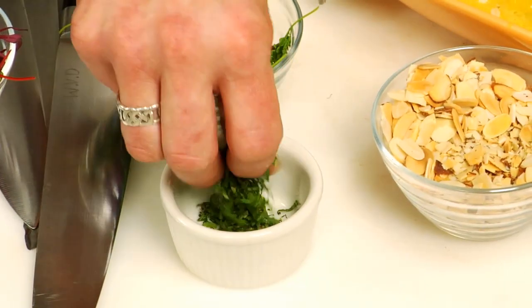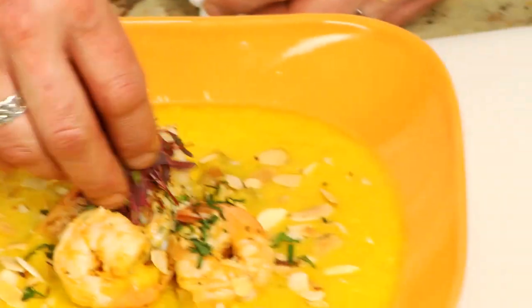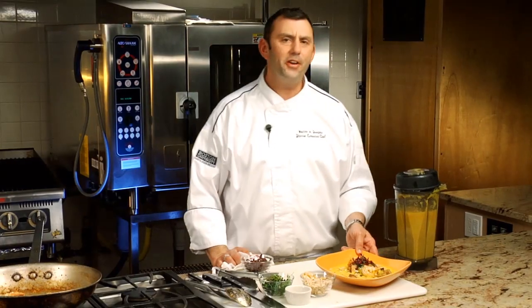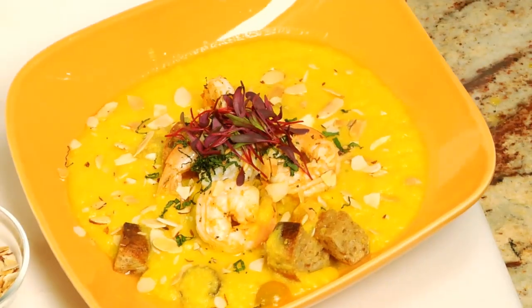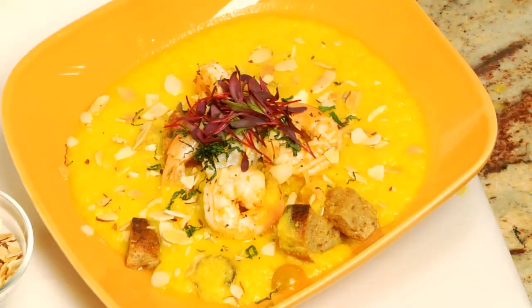Then I did some chiffonade of mint — it's this kind of cool, refreshing finish going along with the jalapeño pepper and the cayenne that's in there. For an additional garnish, I'm using micro bull's blood. Yellow gazpacho, spicy shrimp — it's delicious, nutritious, relatively simple to put together, and I hope you enjoy it.